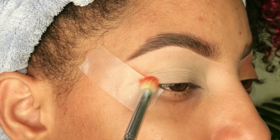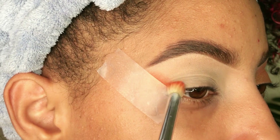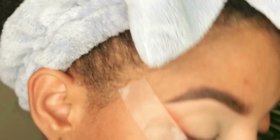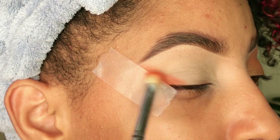Con una cinta adhesiva, luego de haber aplicado el corrector, voy a empezar a aplicar la sombra a toquecitos y de a poquito. Es importante que apliques esta técnica de poco a más para que le des la intensidad que tú quieres al maquillaje.